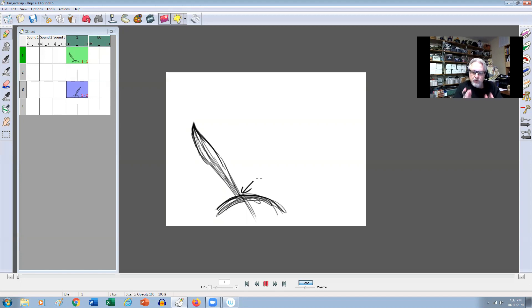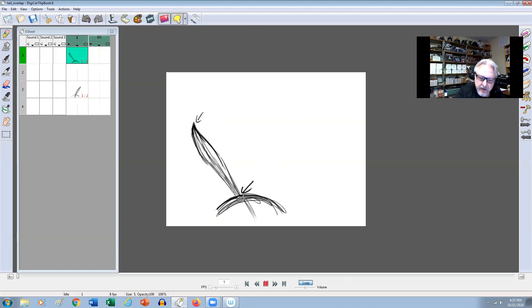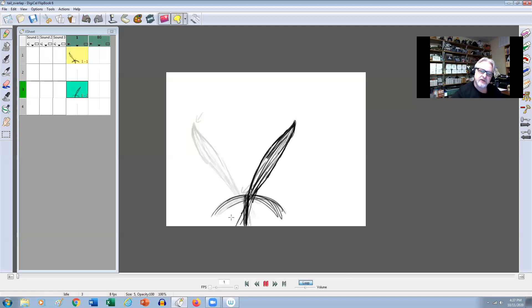You might have a little bit of hip motion in there, but it's really going to drive from this section. And then this will be the looser section. So if I'm looking at the two extremes of a tail wag, it might be something like this — where the butt might be something like this, not quite as far as where the tail is. So we have that kind of straight and straight.